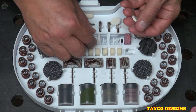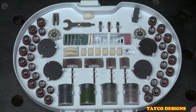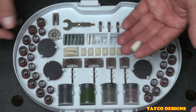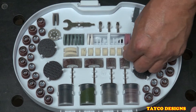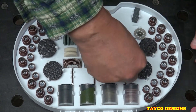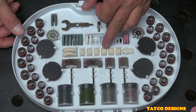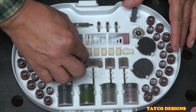We have one, two, three, four, five, six of the white ones and also six of the gray ones. This is the bullet polishing accessory we looked at earlier. We have one, two, three, four, five, six of this shape of polishing pad, and we also have two of a different shape.